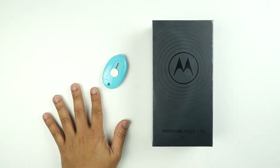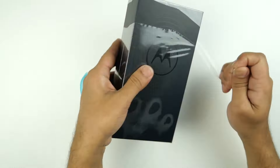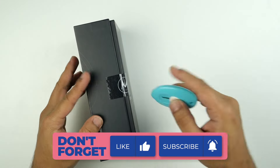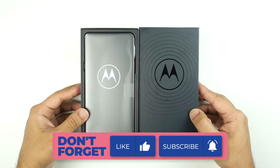This is our Motorola Edge X30, the first smartphone powered by Snapdragon 8 Gen 1. Aggressive pricing and marketing materials made this smartphone a hotcake in the Chinese market. Let's do the unboxing and then we will do some testing to define its quality.